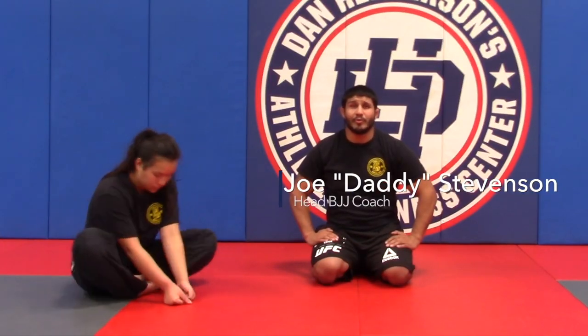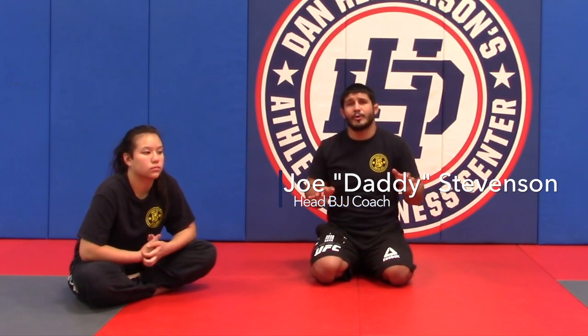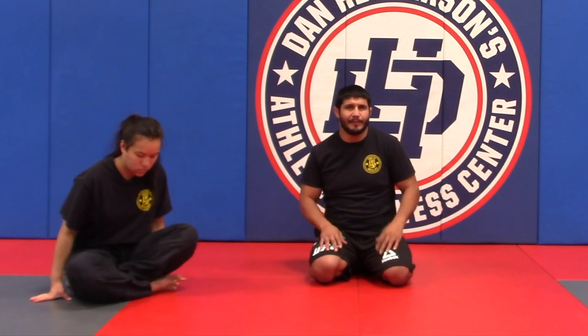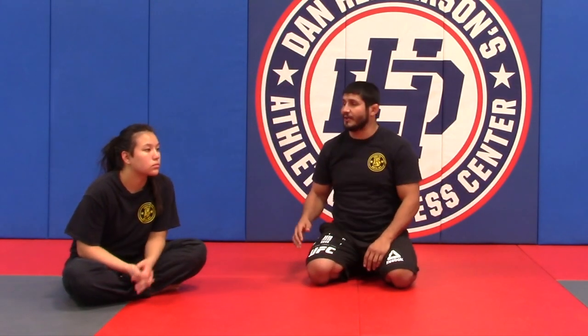Hey guys, welcome to lesson plan two. In lesson plan two we're going to talk about maintenance of the guard — where we need to be on top and where we need to be on bottom. Athena is my partner and she's going to help me out today.